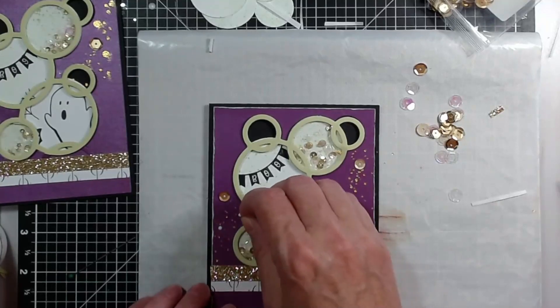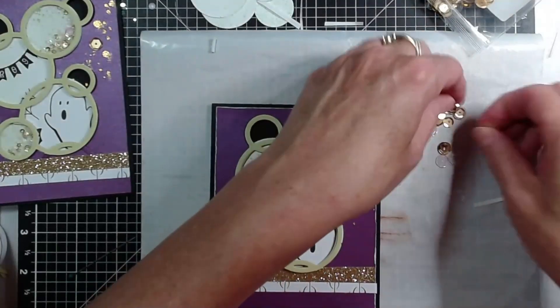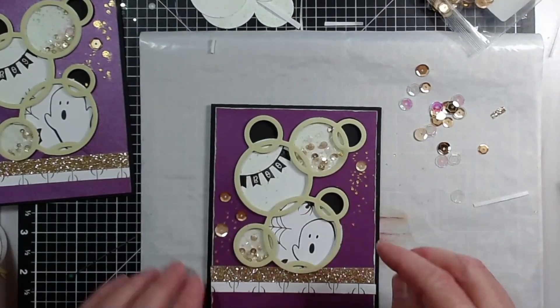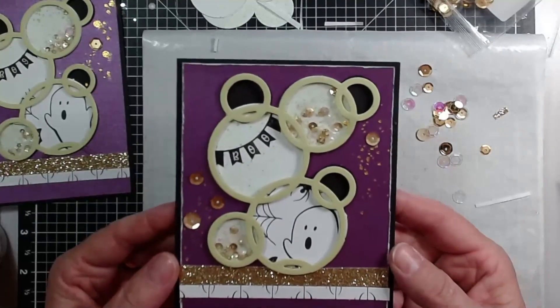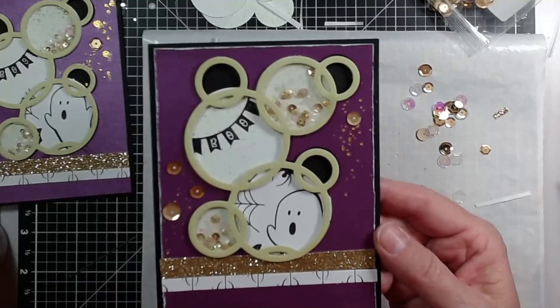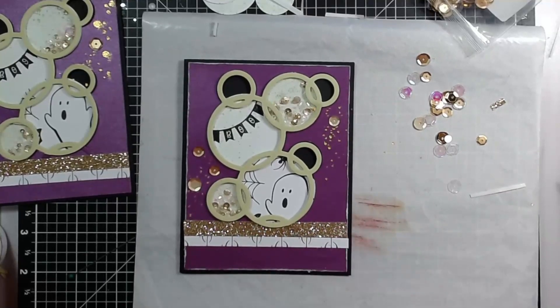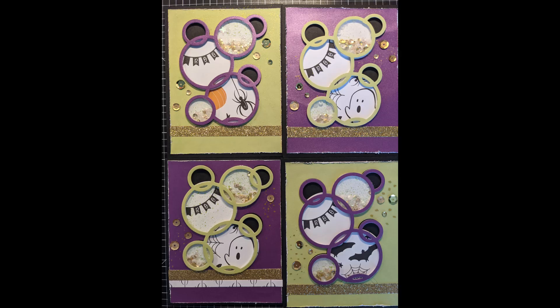That will do it for this card using the circle cluster thin cut in the Makers with Heart collaboration. I hope you have played along, watched everybody, and are giving the products a try yourself. Tomorrow I look forward to Amanda coming on and showing you what she will be doing with another thin cut available in our catalogs. Thank you so much for being here — have a great crafty day. Take care, bye-bye!